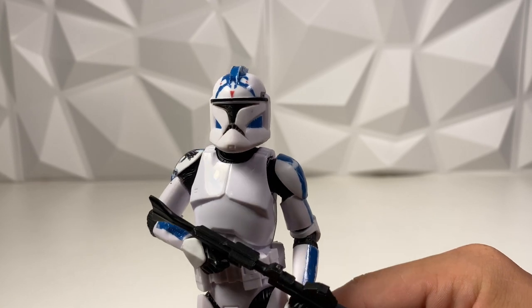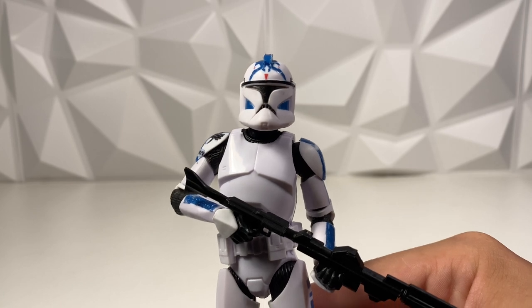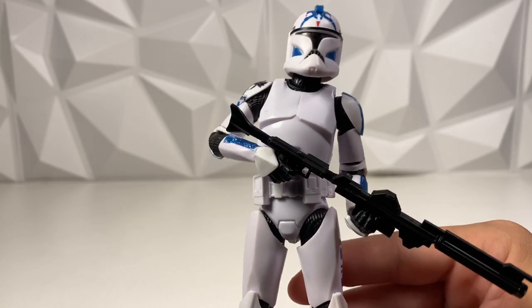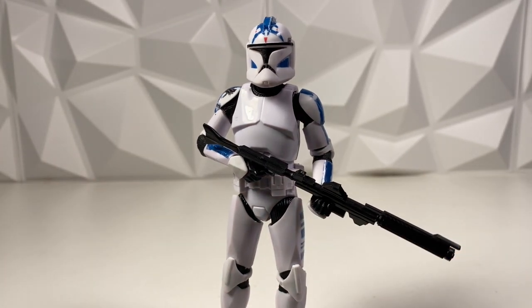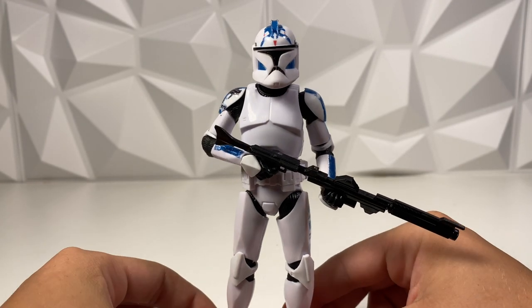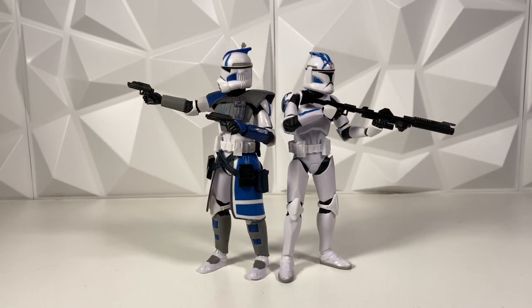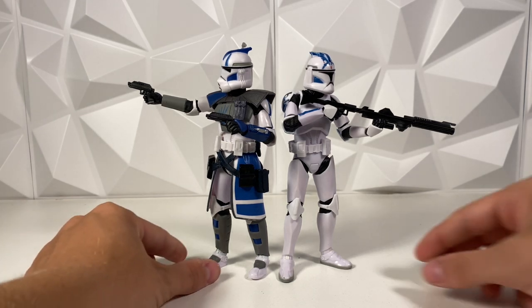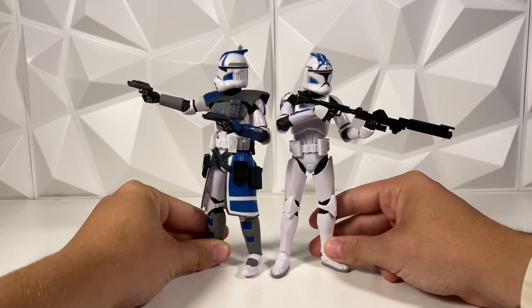Everything else I think turned out pretty dang well, and for my first decal I'm actually really, really impressed. I do want to do more in the future. So if you guys get this video up to 500 likes, I will do both Waxer and Boil as my next two decals — as a joined together video — because Waxer and Boil are just awesome. So get this video up to 500 likes. Here's Fives next to his homeboy Echo, and I cannot wait to get an Arc Trooper Fives. Until then we are stuck with putting the Arc Trooper version of Echo next to him, and that's perfectly fine.